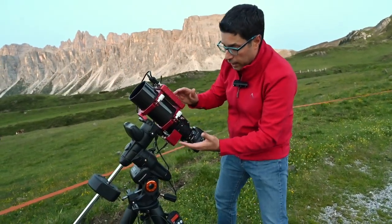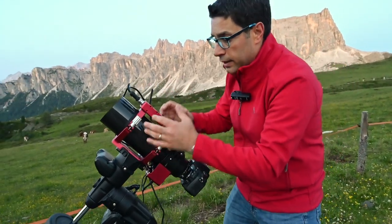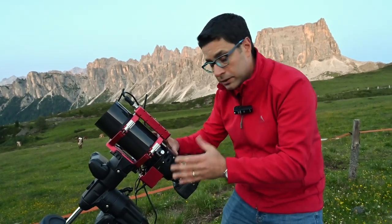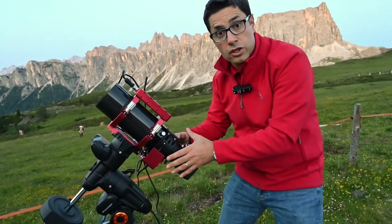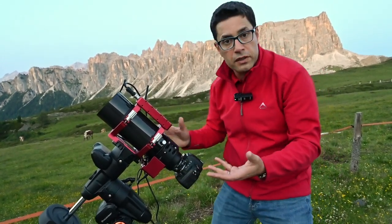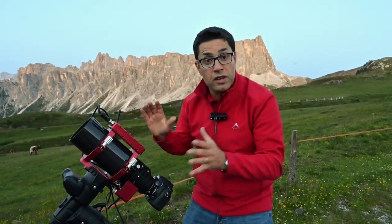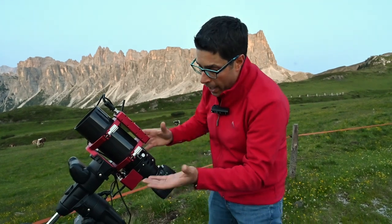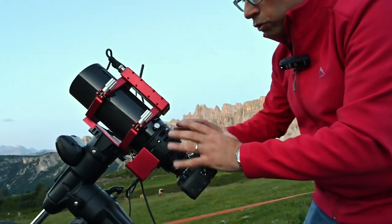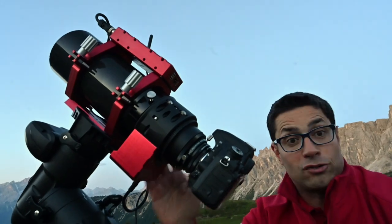The brand new Borg 90 FL F3.9 is a great astrograph. It has a 90 millimeter diameter and 351 millimeter focal length, with a very large corrected image circle that allows you to use even full frame camera sensors or even larger, and get a perfectly flat field of view. It comes with the new Esatto 3-inch focuser, so it's a very compact instrument, perfect for traveling astrophotographers.